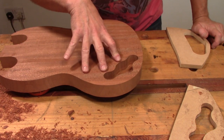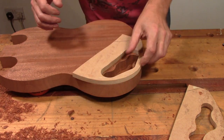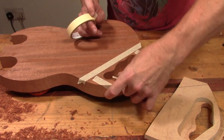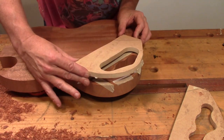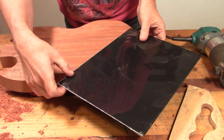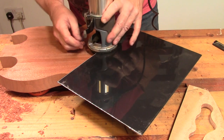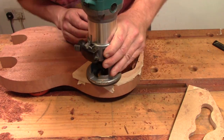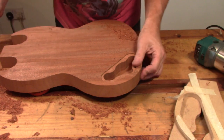The next step is to just put the relief in for the control cavity cover to sit into. We'll use this template for that. Same as the first time - super glue and masking tape. I've swapped out the bit again. The easiest way to set this up is just to place your cover material onto the template and zero your router depth from there. There we are - job done.